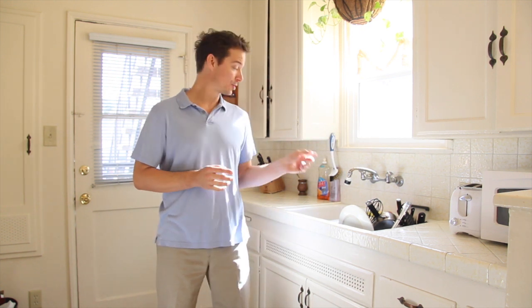Hi, I'm Brett Hershey. I'm an Alexander Technique instructor, and today I'm going to show you how to wash dishes.